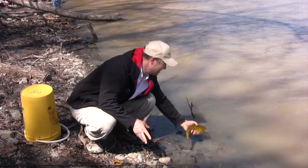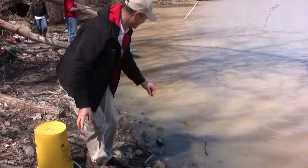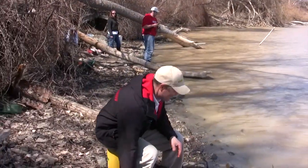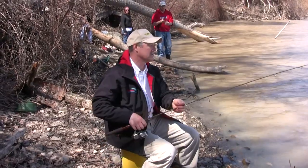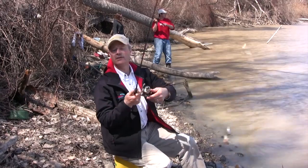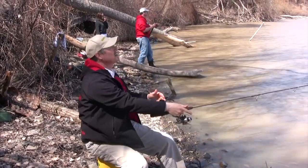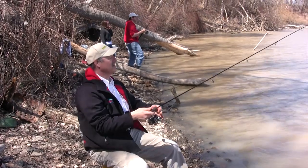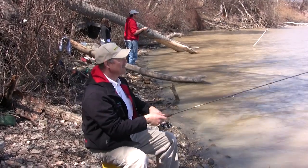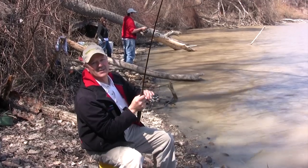That's a nice bullhead catfish right there. They're not huge but they're a nice size. The bait is still good — that's the thing with cut bait, it's very durable, you can keep it on. Let's get mine out there. Nice cast, way out there — that's where I want to be, that's where the fish seem to be.